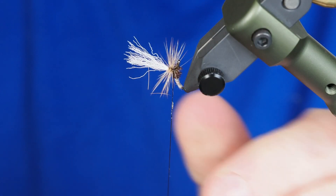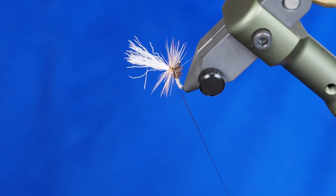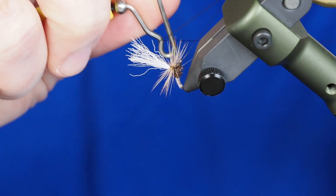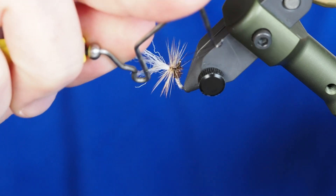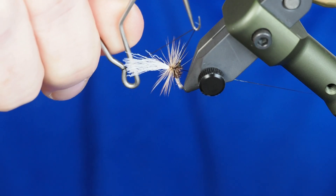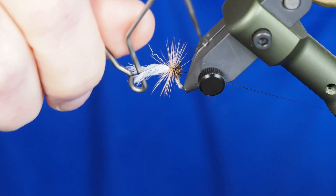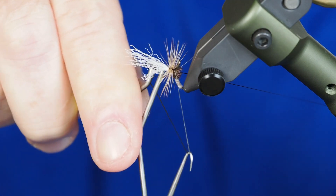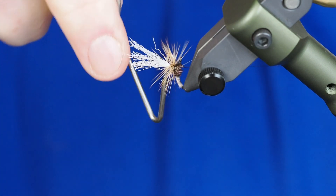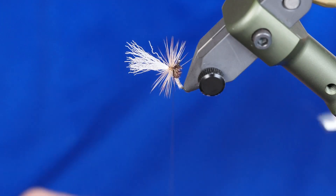I'm going to give myself a little bit of extra thread so we can whip finish right here on the post. After that I'll move it straight back up again to where it's supposed to be. I'll be really careful with these whip finishes to try not to capture too many fibers that I'd have to pick out. Once I've got a couple of good wraps on that I'll release it and trim the thread off.